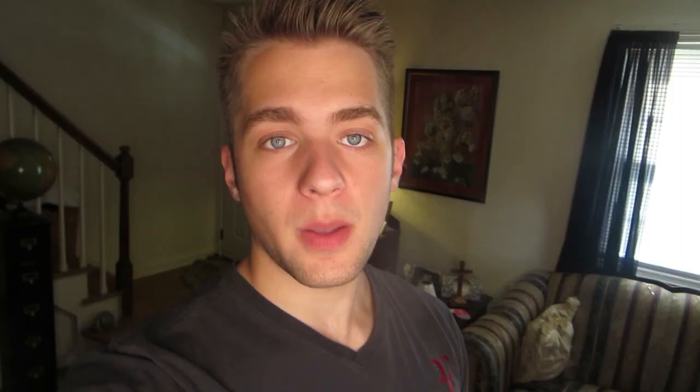You'll probably need it, because from my last Be Fit workout I remember this stuff was kind of tough — my stomach felt sore for days after it. But this is just day one of the next four weeks, so let's get started.